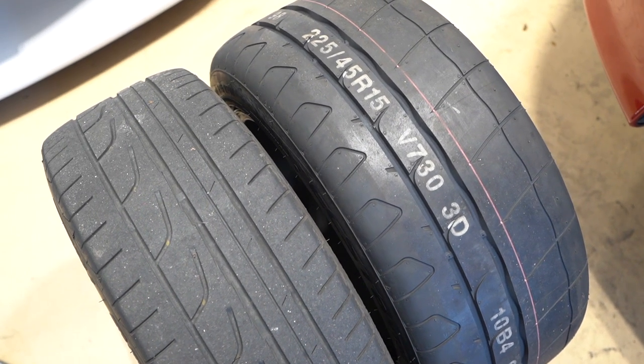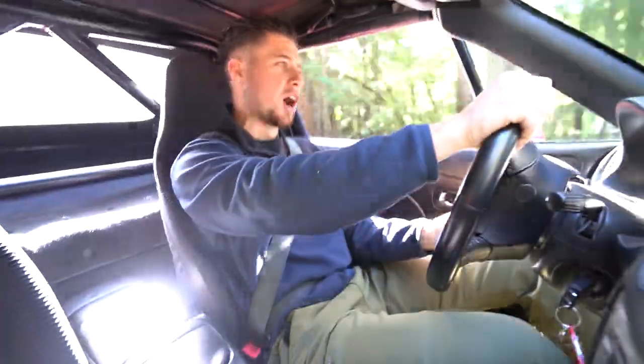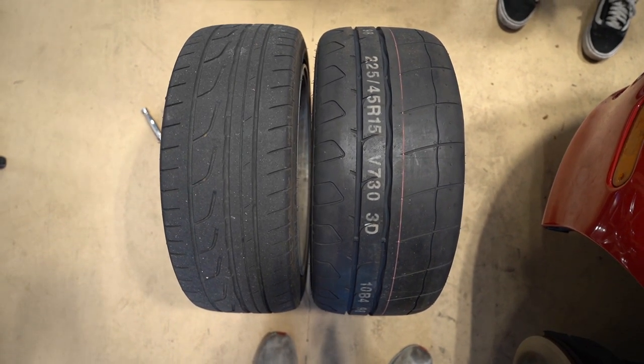Finally I get to my awaited destination. I actually waited till the next day so conditions are prime to test out these Kumo V730s. Let's see how they do.